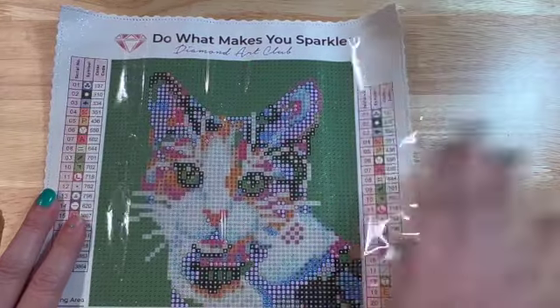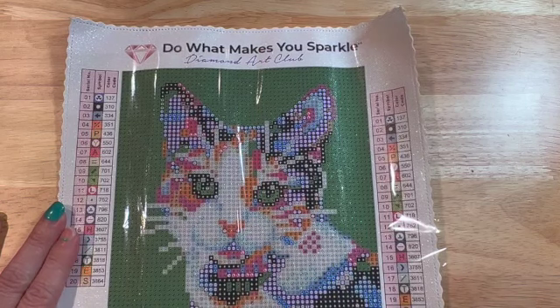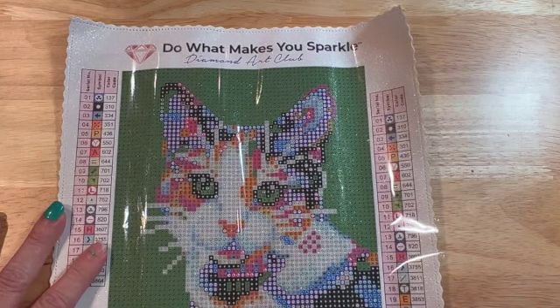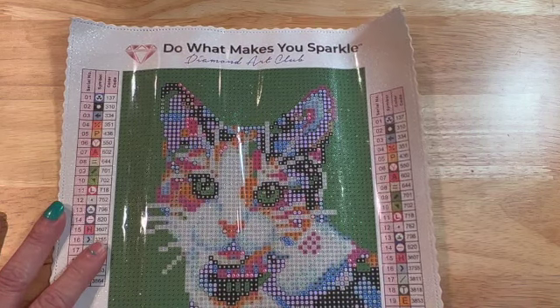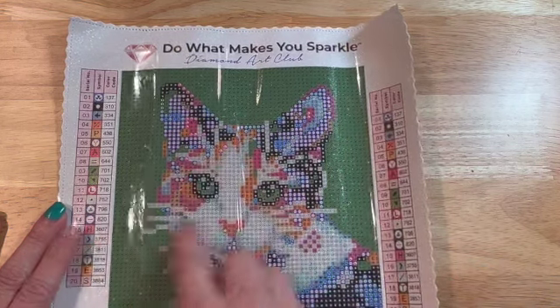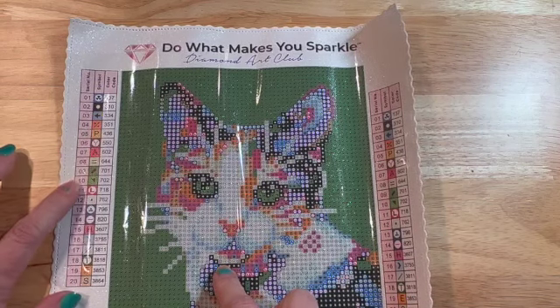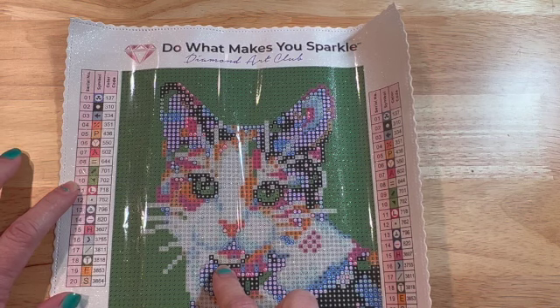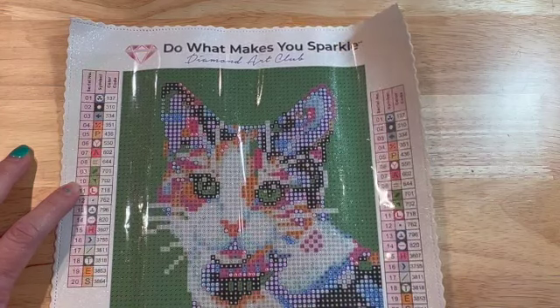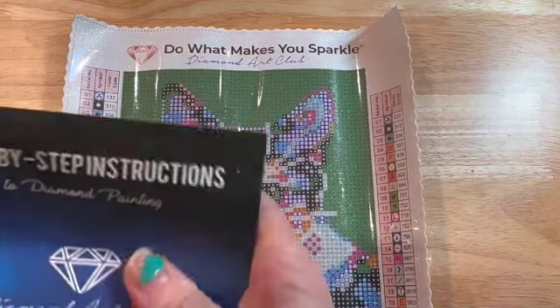It doesn't have any problems on here, everything looks super super clear — it's going to be very colorful. It's not going to take very long, not just because it's so small, but also all this background is going to be one color, and that looks to be 702 which is a green, so that can be all multi-placed.